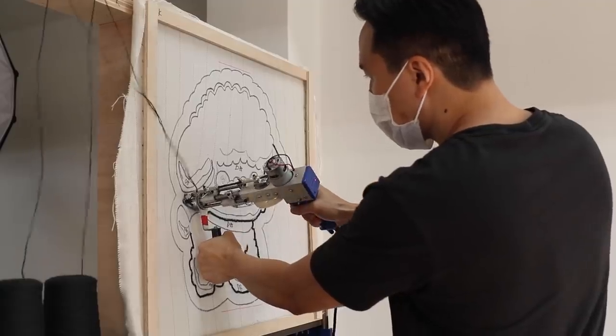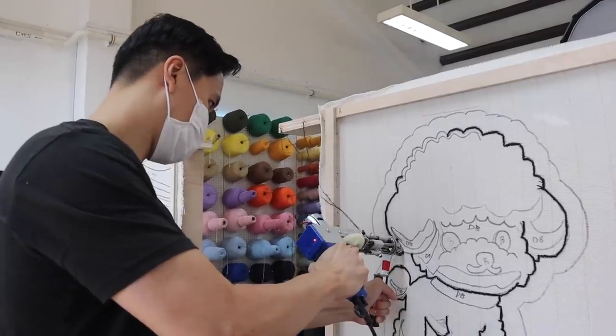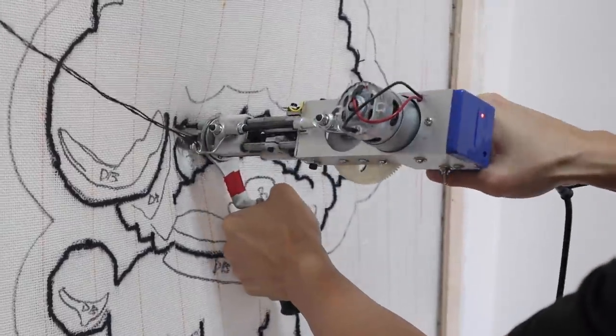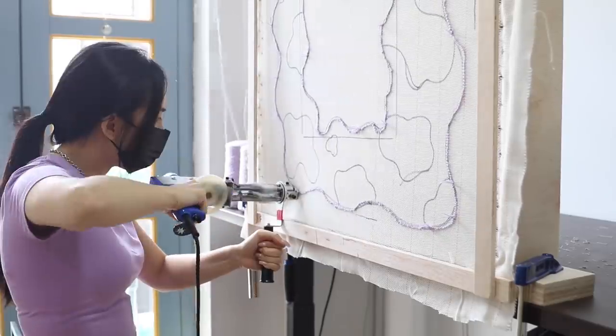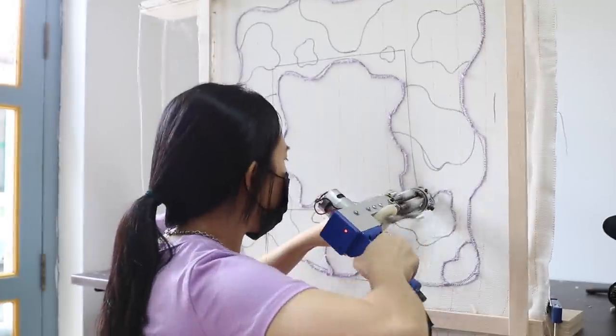Alfred actually had a knack for tufting. They said that guys have an easier time doing this because you do need a little bit of pressure, so he was just on a roll — outlining that dog like he was a pro. Zen also started her rug. She's doing a rug mirror, so her design is going to frame the mirror that's going to go in the center.